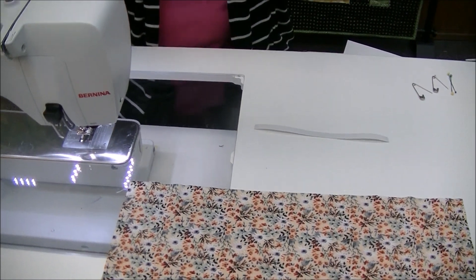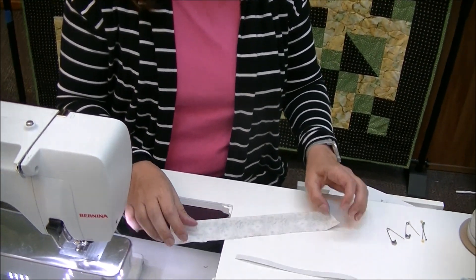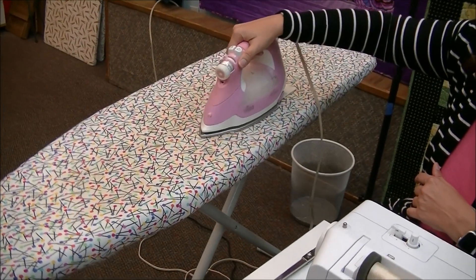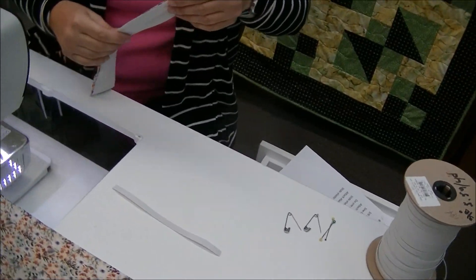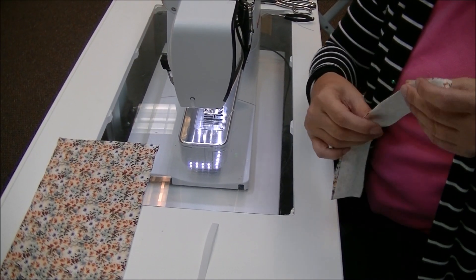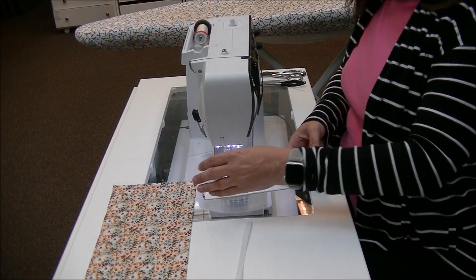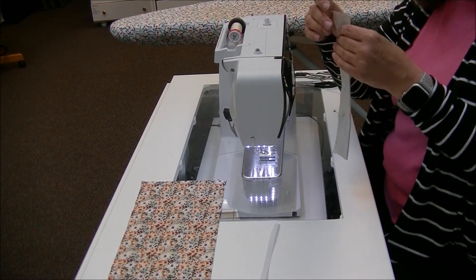So this is the band that's going to cover the elastic. The first thing I need to do is fold this in half, give it a nice press, and we're just going to make a little sleeve. I'll come over to my iron and give it a little press. Because it's a knit, it may get a little wonky when I'm sewing it — they tend to get a little slidey sometimes — so I will put a couple pins in here, just something to hold it together as I sew.